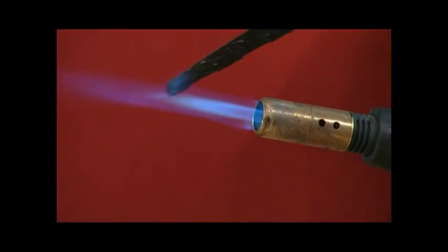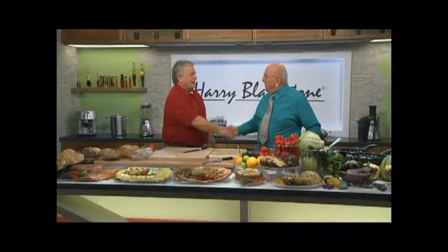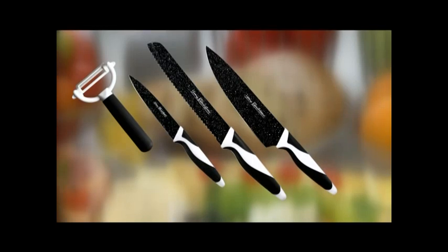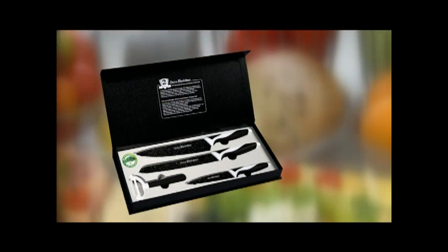Brand new, revolutionary, outstanding — presented by the most popular dream team in German-speaking teleshopping. Discover now the absolute highlight of the year for your kitchen: the fantastic Harry Blackstone collection. Find out how today only you can receive this high-quality knife set in the exclusive gift box absolutely free of charge. Stay tuned.